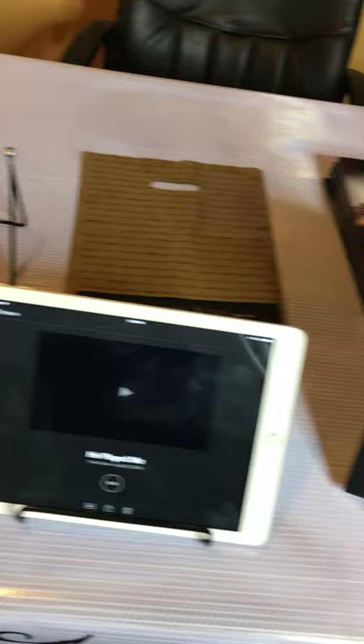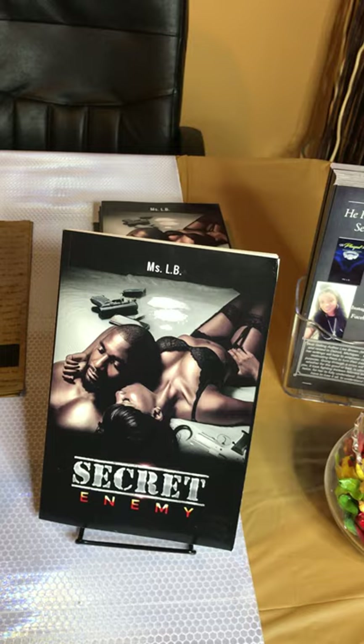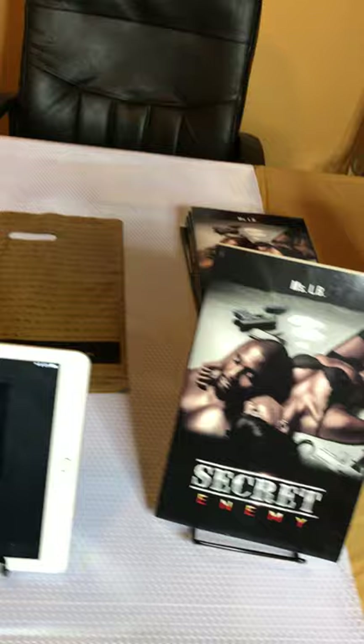What's up guys, it's your girl Miss LB and today we're going to talk about how to set up your author table at a book expo. Book expos are so important for authors — not only is it a great way to network with other authors, it's a great way to meet new readers. I always encourage new and experienced authors to get out and go to book expos so you are meeting readers and networking with other authors.